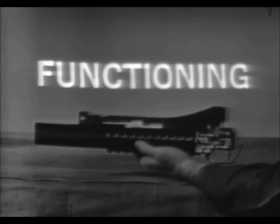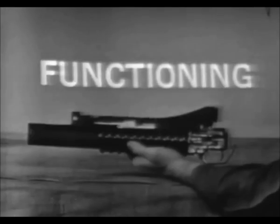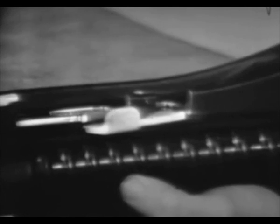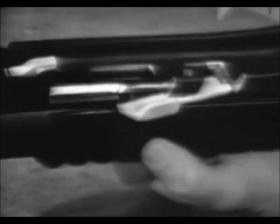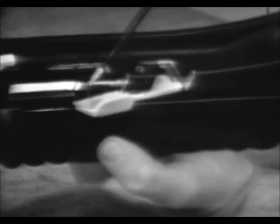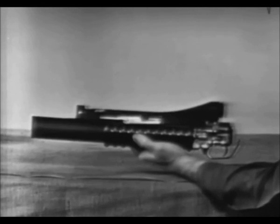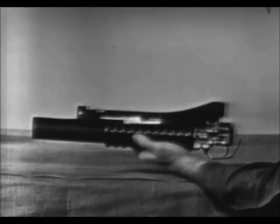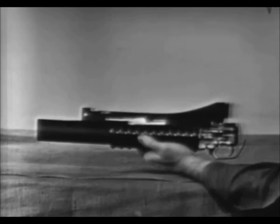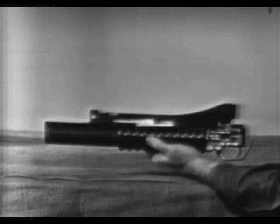We will start the explanation of functioning with the weapon having fired a cartridge, and using a cutaway receiver. Depressing the barrel latch unlatches the barrel by moving the latch out of the recess in front of the barrel extension. The latch has a compression spring which causes it to move into the recess. Forward movement of the barrel causes cocking, extraction, and ejection.